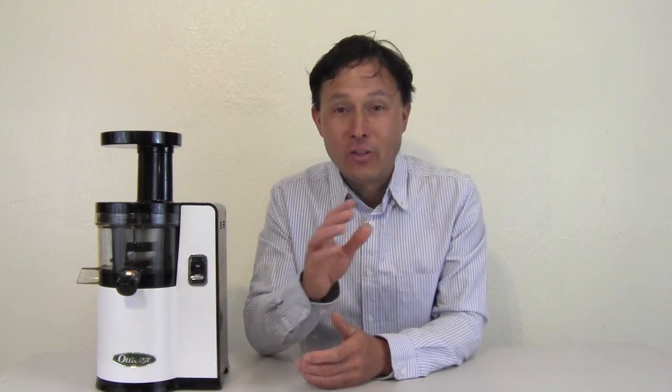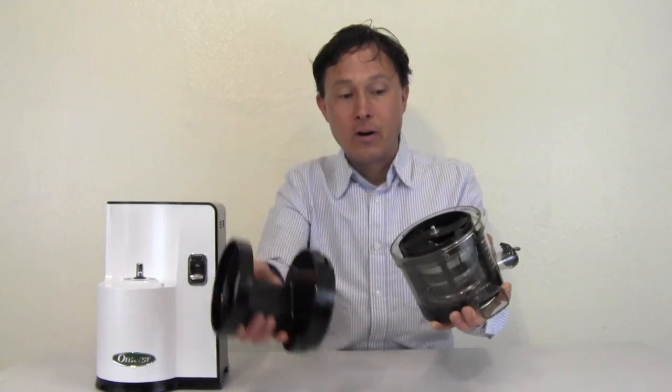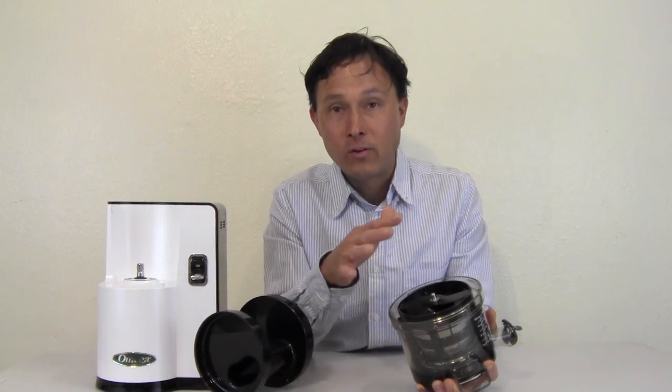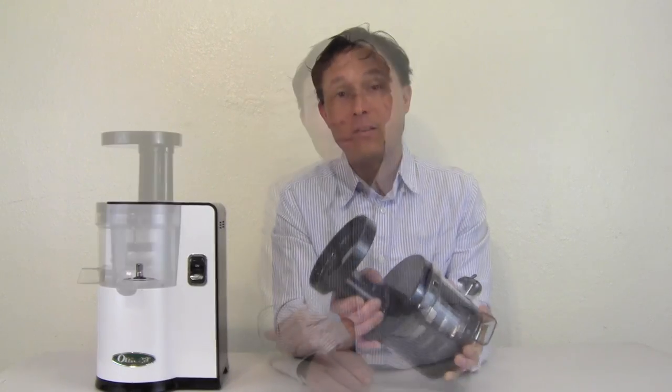Tip number nine is for those of you who weren't paying attention to tip number one. If you're not going to clean the juicer immediately and you have to do something else, at minimum take all the juicer parts off the machine, take the juicer apart, and soak them in a dishpan with hot water and dish soap, or in your sink with the plug in. Soaking in water with dish soap will prevent stains from setting in as badly. The worst part of cleaning any juicer is if it sits uncleaned for any length of time — that really makes cleaning harder. So minimally soak the parts, but I do encourage you to clean it right after you're done.